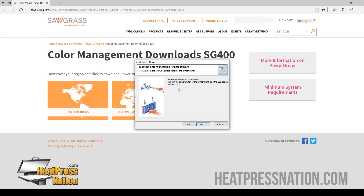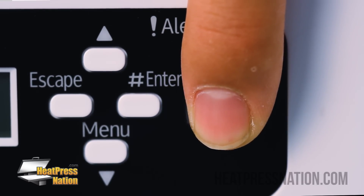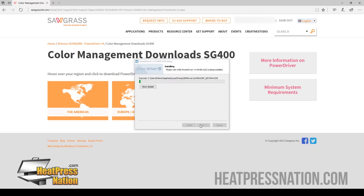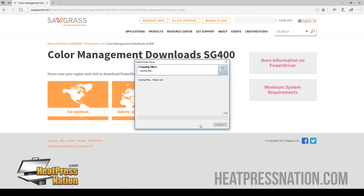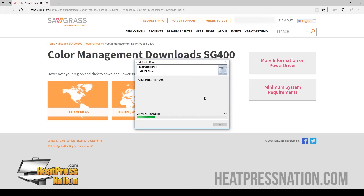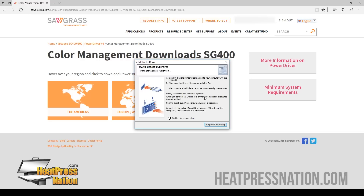Now here, they recommend that you turn off your printer before you start the installation. So we're going to go ahead and shut off the printer by holding down the power button until the blue light turns off. Now that your printer is off, we're going to go ahead and click Next. Now we're going to go ahead and plug in your USB and turn on your printer just so it can find the printer again.